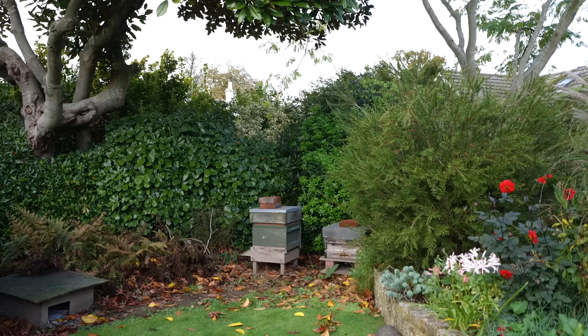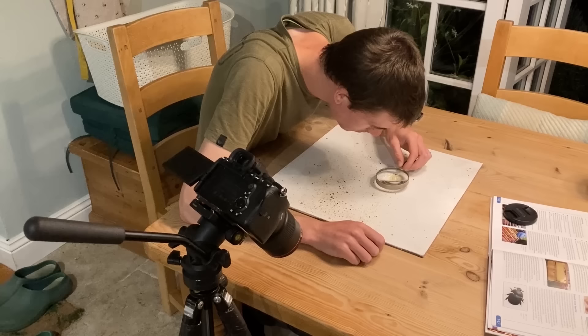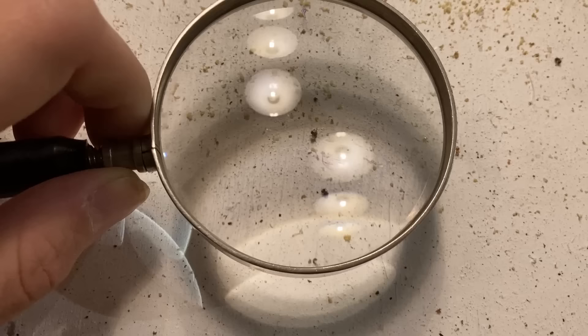Today is going to be the last day of the year where I'm going to look inside my beehive, have an inspection, and see how the bees are getting on. But there's one main reason I need to look inside the beehive today, and that is because there is something called a Varroa destructor mite which parasites on honeybees.